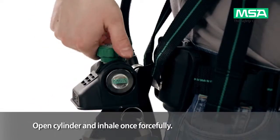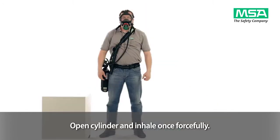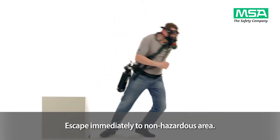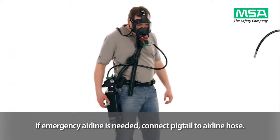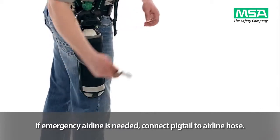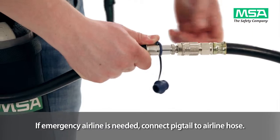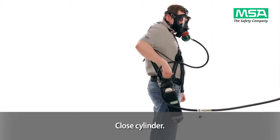Open the cylinder and inhale once forcefully. Escape immediately to an uncontaminated and non-hazardous area. If the emergency airline is needed during your escape, remove the protection cap from the pigtail and connect it to the airline hose. When connected, close the cylinder.